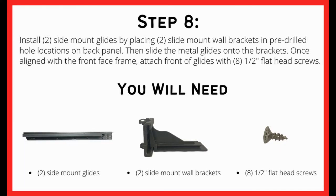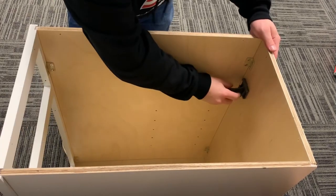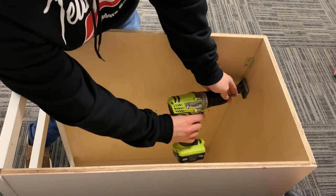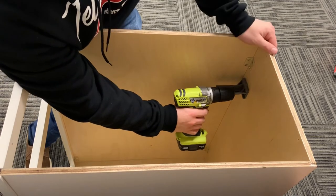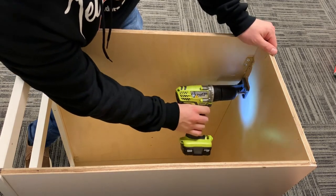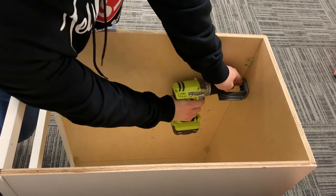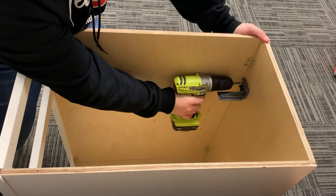For this next step we will be installing the mount glides. You will need the two side mount glides, two mount wall brackets, and half inch flathead screws. With the cabinet sitting upright, first place the wall brackets into the pre-drilled holes, then drill in the screws into the appropriate slots. Repeat this step until both wall brackets are attached.